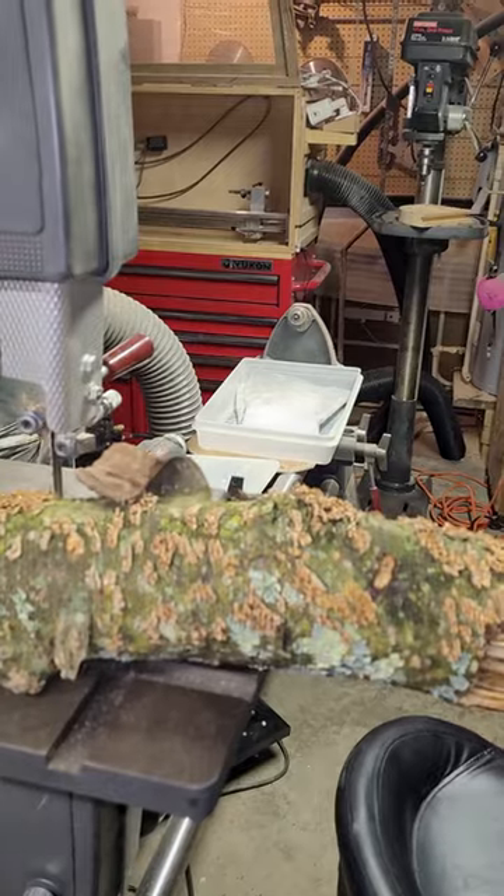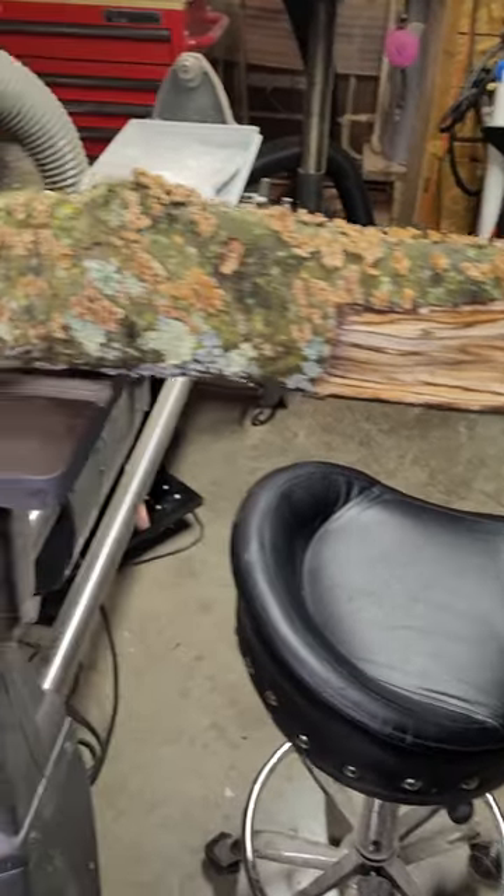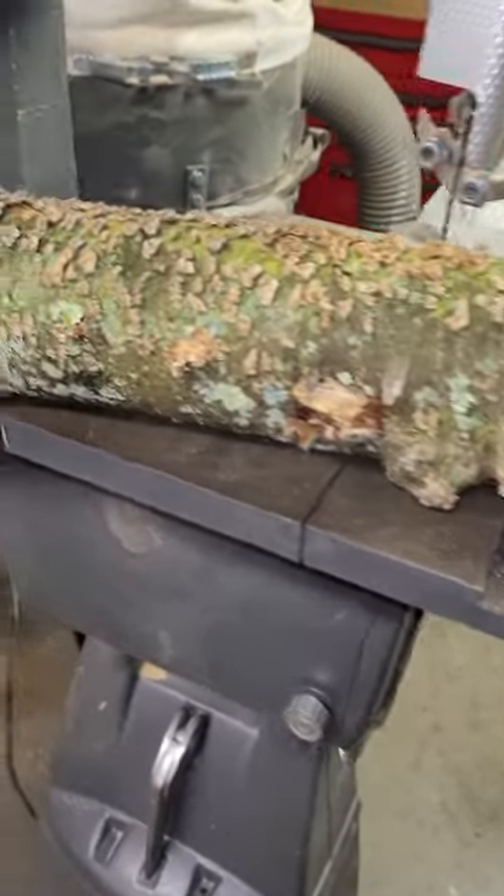I took Jovi on the puppy poop loop this morning and found a pool cue. This is a piece of black birch, also known as cherry birch.